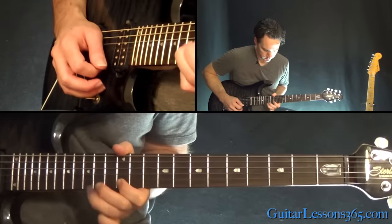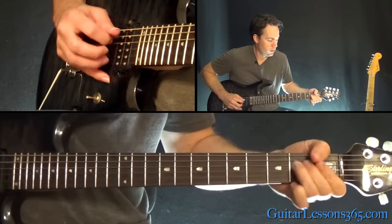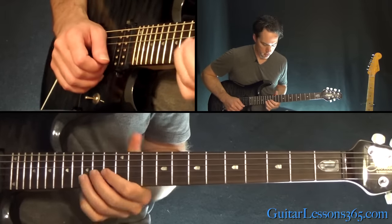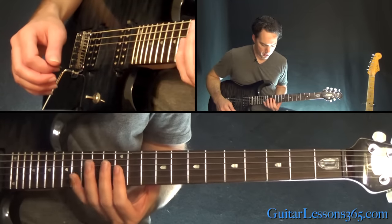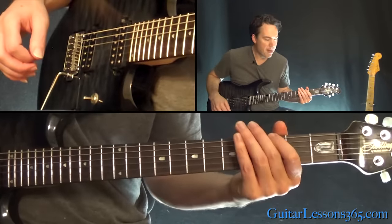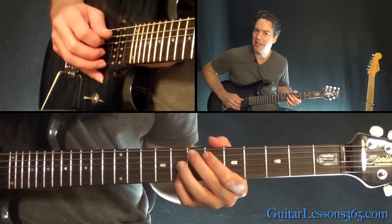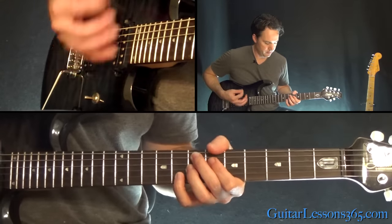Next phrase — basically the end of the solo. That's a hammer 12 to 15 on the high E string, bend the 15, pull off to 12. Over to the 15th fret on the B. Then do a quick down-up on the 12th fret across the B, G, and the high E string. Then come back down and grab that 3rd fret on the low E again, hit the low E real quick. Then hit this Hendrix chord: E dominant 7 sharp 9, which is the 7th fret on the A, 6 on the B, muting the D string, then 7 on the G, and 8 on the B.